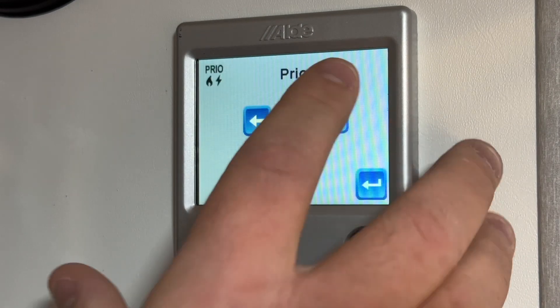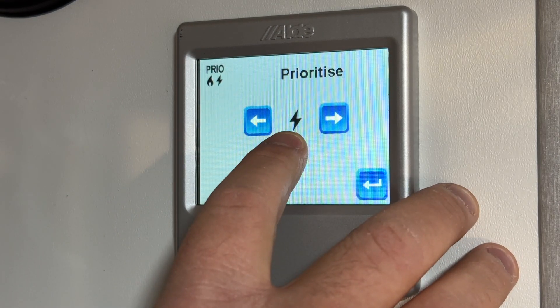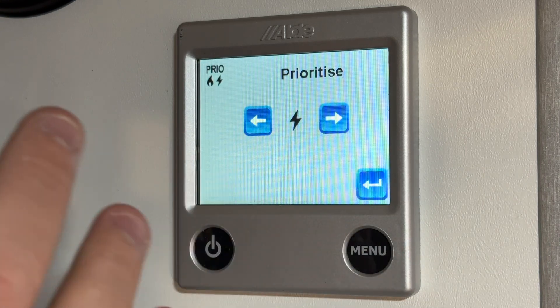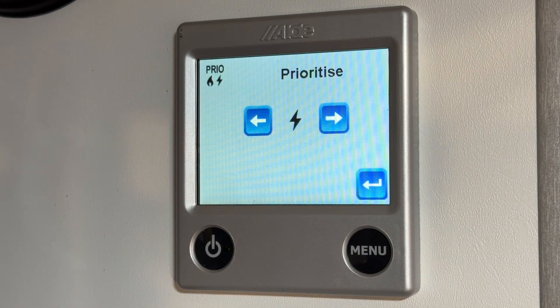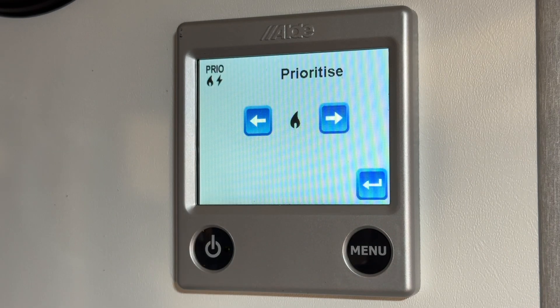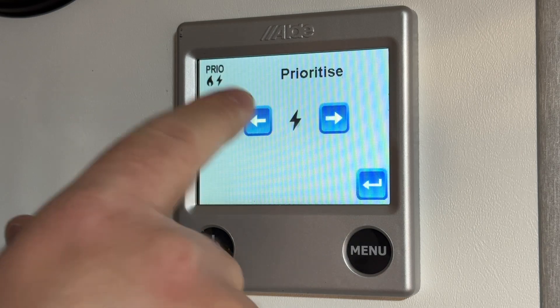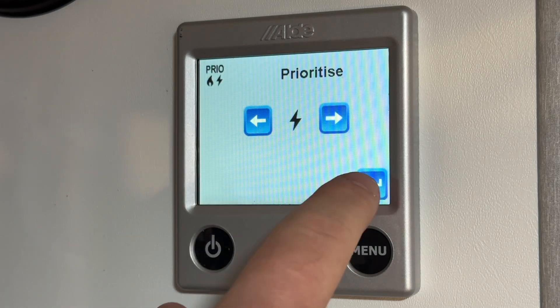The prioritize setting allows you to choose which source the Aldi defaults to. If you happen to have both propane and electric selected, setting this to electric would make the Aldi default to running on shore power versus propane. If you have both available and both turned on but would rather use propane, keep it on propane. I usually recommend electric just to save on propane.